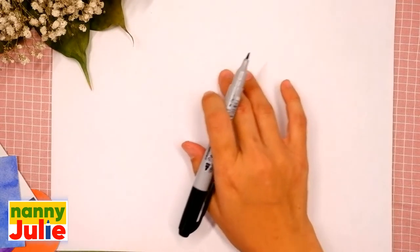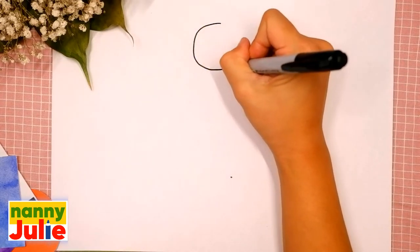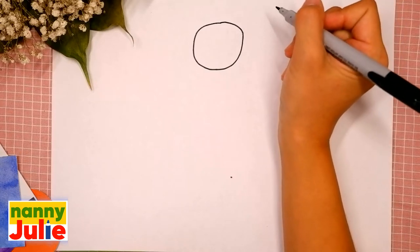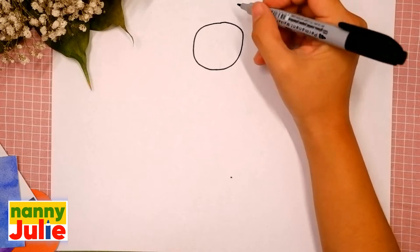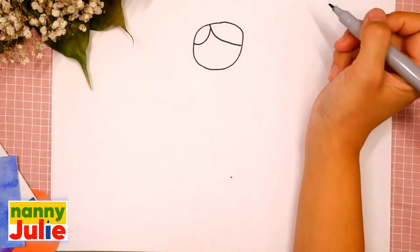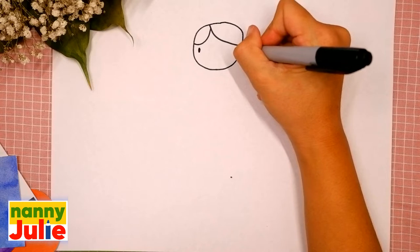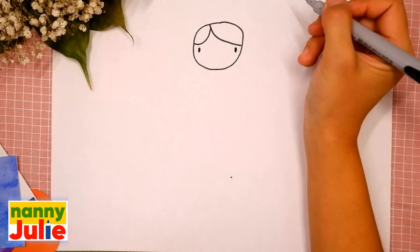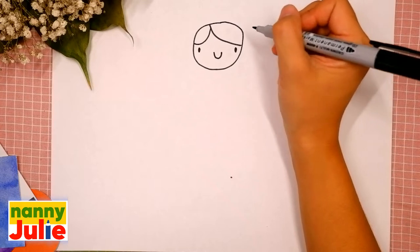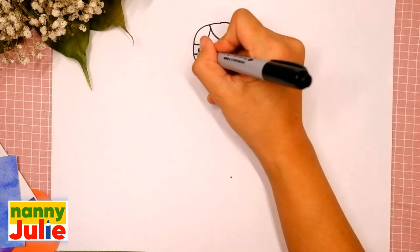The first step is the head. Choose where on your paper you like — I will start right in the middle. We are gonna draw a circle: come around, come back up to the top, and connect it. You're doing great! The next step is her hair — draw two curved lines, the first on the right side and the second on the left side. Then draw two dots for her eyes, and a U-shape in the middle for her smile.